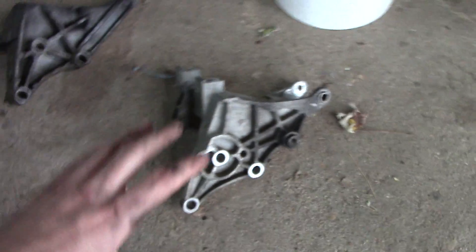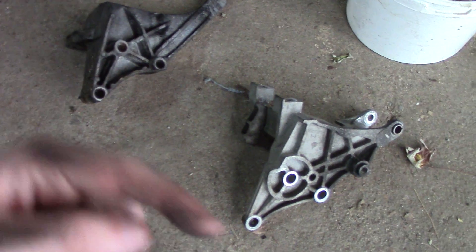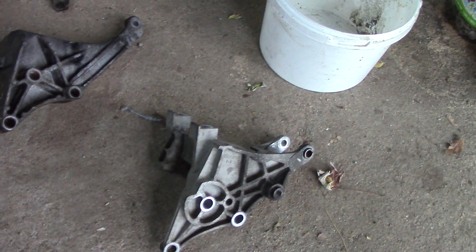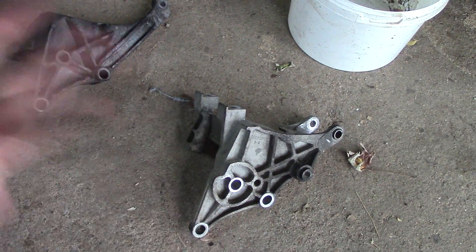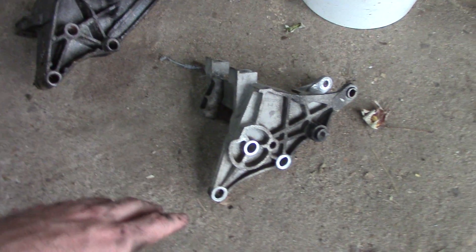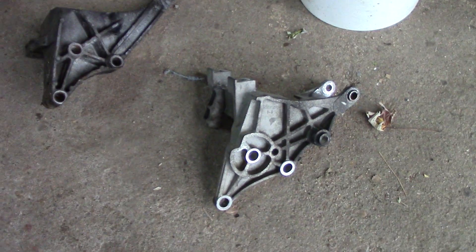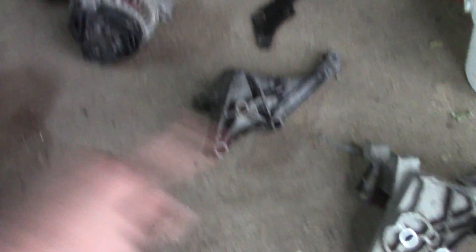I don't remember the exact year of Chevy Lumina that I took this other style off of — maybe it's a '95 and older style, I cannot remember. Or maybe there were just two different ones used based on which factory it was under production. So something to pay attention to guys: if you do end up breaking a bracket or have to replace an alternator, you have to make sure you know which one it is to get the correct match for that pair.